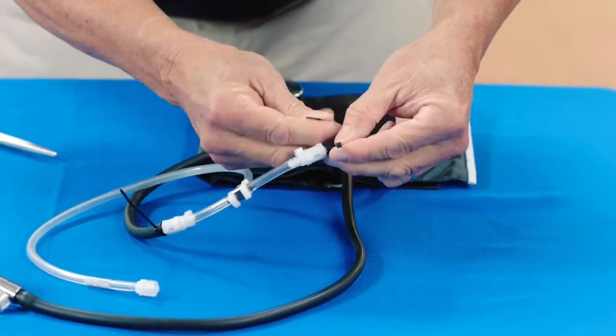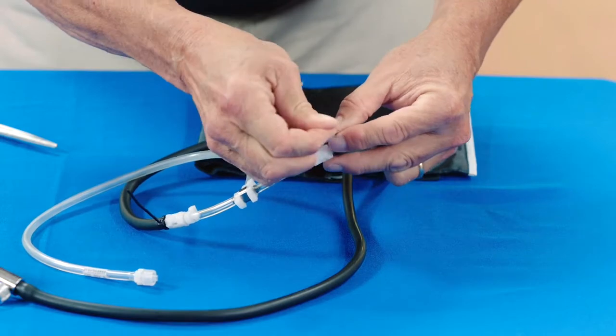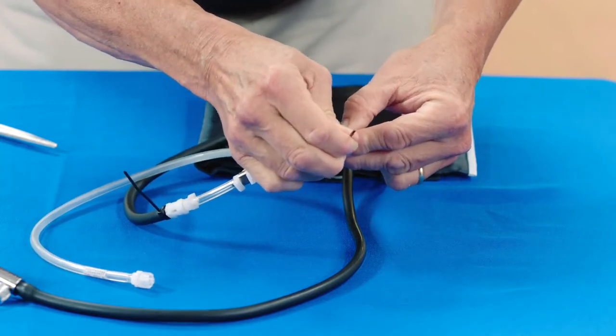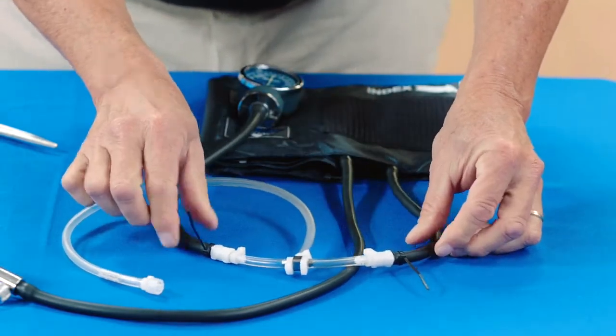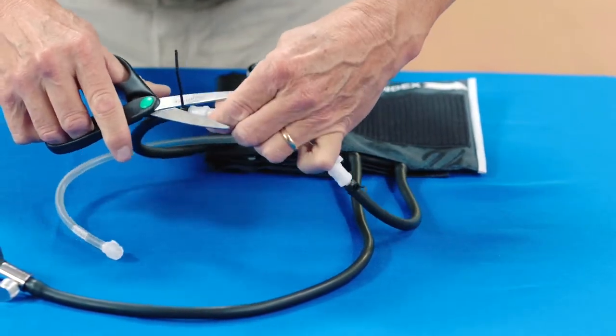Secure the tubing connectors with cable ties. Use the scissors to trim the cable ties.